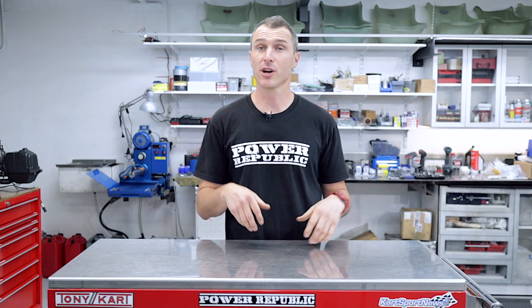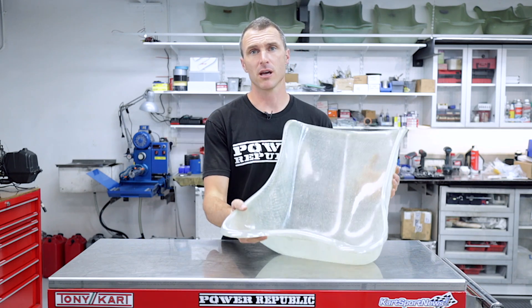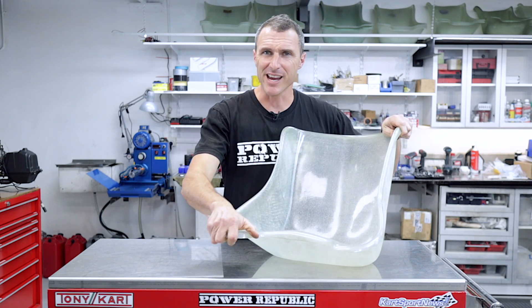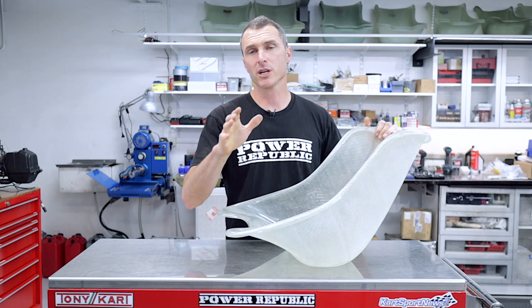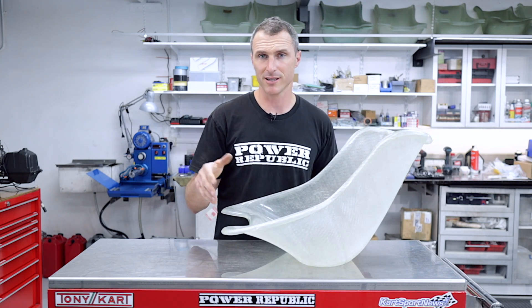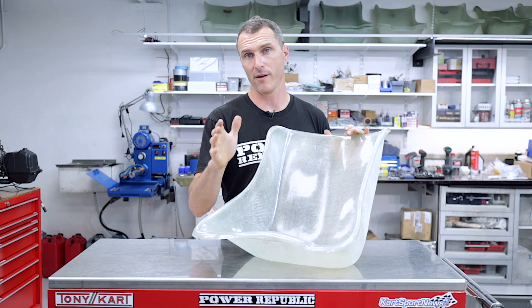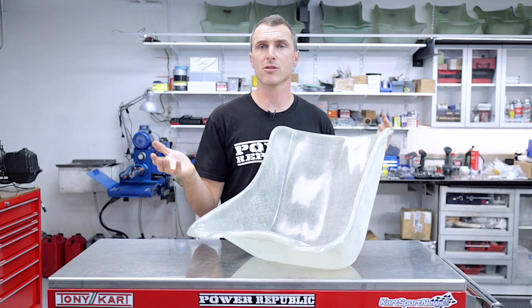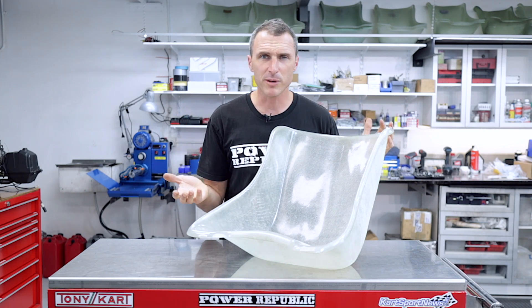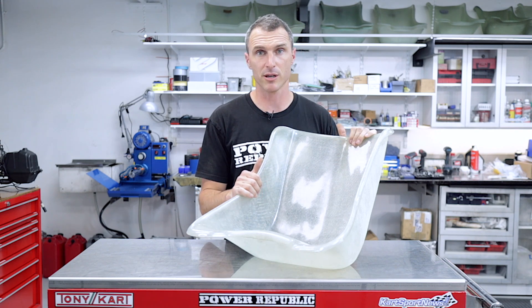The first one we're going to talk about is the Tony Kart seats. The beauty of the Tony Kart seat is the rigidity — it's a standard rigidity, not super stiff but not super soft. Rigidity is key for tuning your chassis. The karts are designed around these and this is what I recommend if you are using a Tony Kart — it's the standard Tony Kart seat. Say you were complaining that the kart was hopping maybe too much or you just weren't quite happy with the rigidity of the kart.